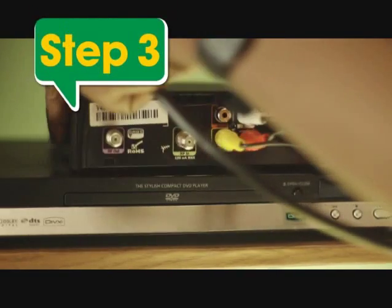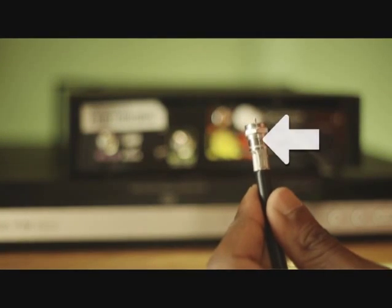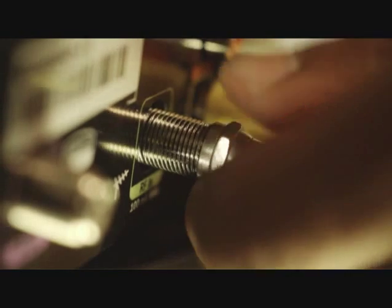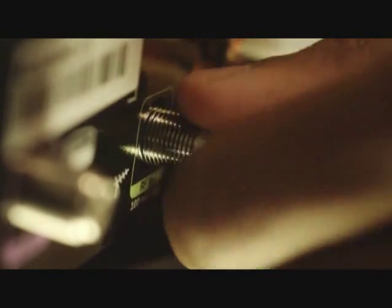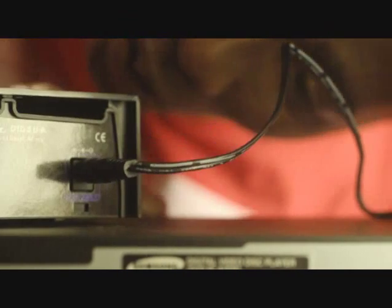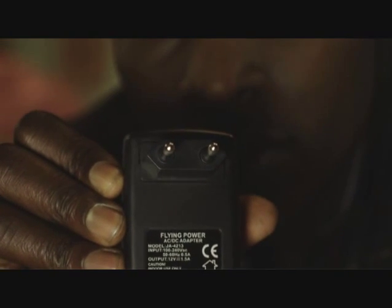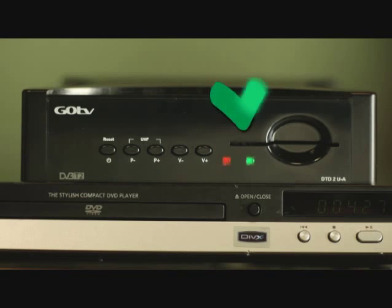Next, step three: connect the outdoor GoTenner cable to the RF-in plug on the decoder. Step four: connect the power supply unit to the decoder before inserting the other end into the plug point. Then switch on at the wall.